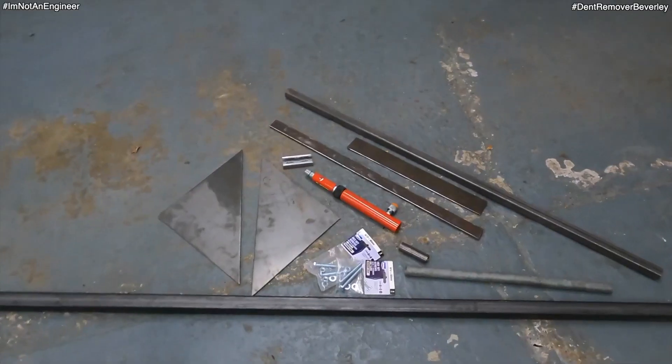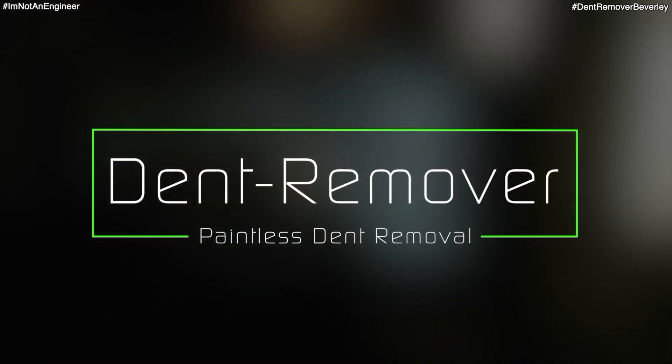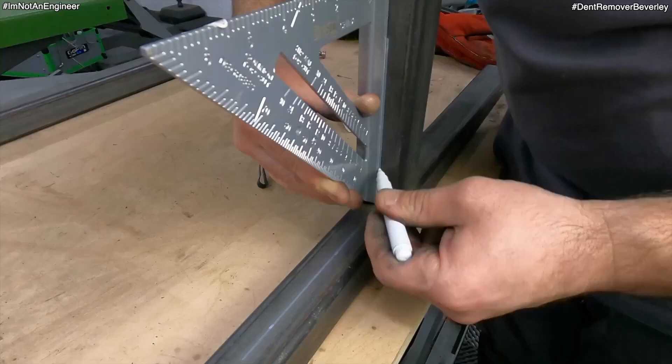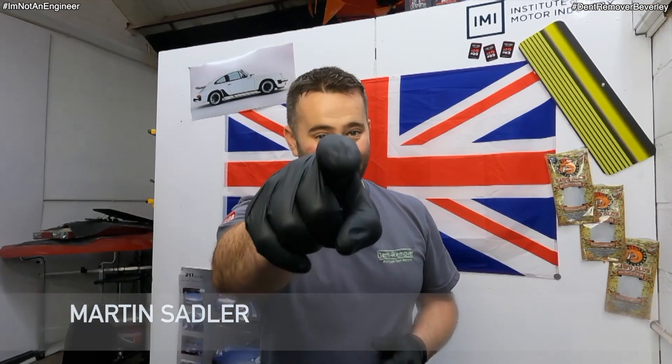In this video you're going to see me make a 4 tonne glue pulling monster out of a load of steel. I'm back for part 2 of the glue pull tower build and so are you.